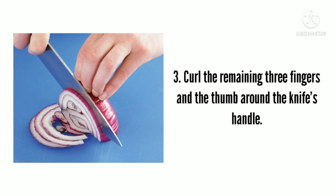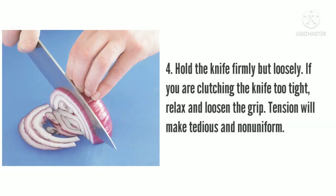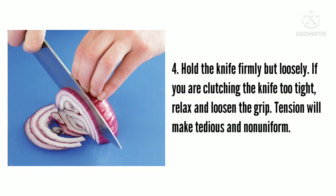Third, curl the remaining three fingers and the thumb around the knife's handle. Next, hold the knife firmly but loosely. If you are clutching the knife too tight, relax and loosen the grip. Tension will make cutting tedious and non-uniform.